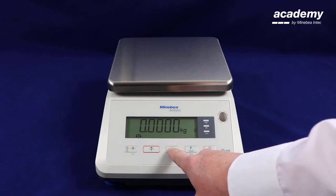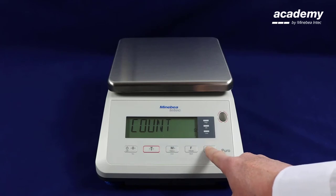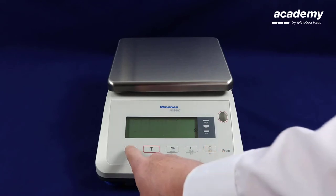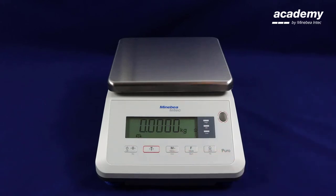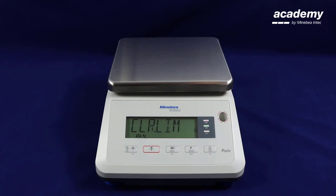First we have to activate the check weighing application. Press and hold the menu key, press yes to accept on application and scroll until you find the check weighing. Press yes again to accept. Now we turn it on and press yes. Press back to go back into the main screen. To get into the application, press and hold the function key until you see check weighing appear on screen. When you release the key the check weighing application has been activated, as you can see in the symbol.